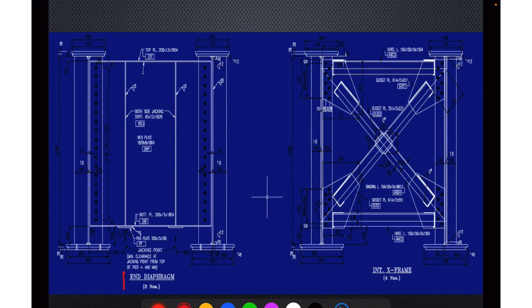This is the end diaphragm of the plate girders — two numbers. And this is basically the intermediate cross frames — four numbers. We have just seen that there are two I-sections interconnected at ends by an end diaphragm. Similarly, we have two I-sections interconnected in between with the help of intermediate cross frames at regular intervals. We can also see that these plate girders have stiffeners. This is the basic arrangement of plate girders.